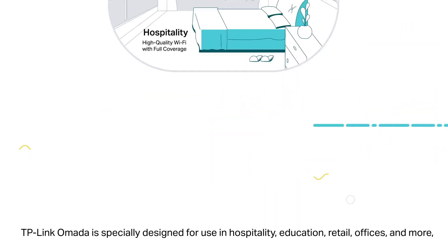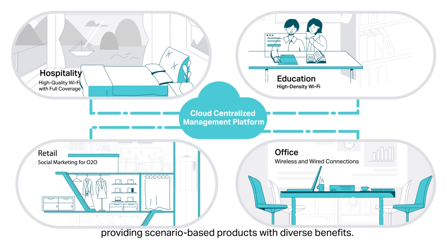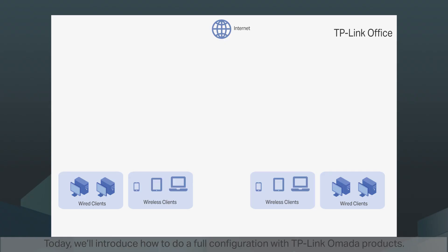TP-Link Omada is specially designed for use in hospitality, education, retail, offices, and more, providing scenario-based products with diverse benefits. If you are interested in the TP-Link Omada solution, visit our website for more details. Today we'll introduce how to do a full configuration with TP-Link Omada products.